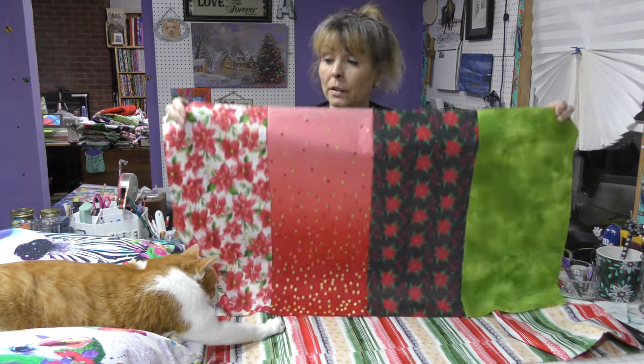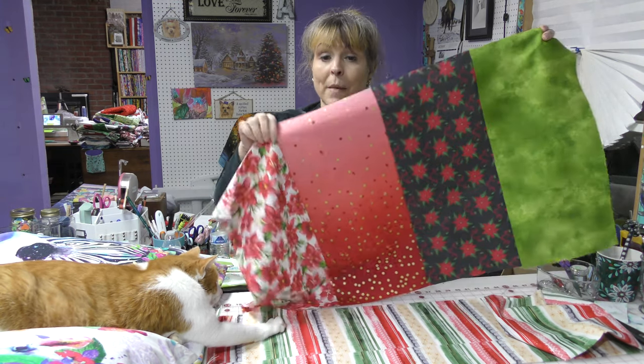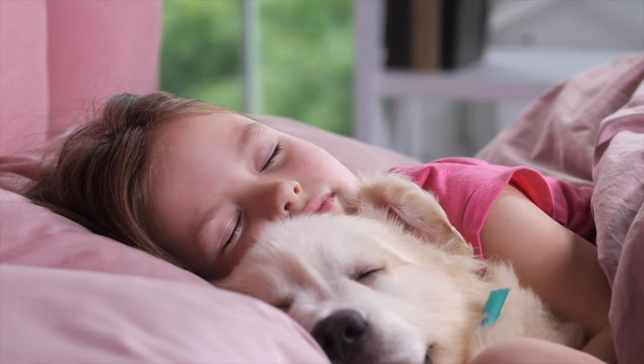Pillowcase came in at a close second, and there was a nice idea that after the holidays I could fold up my quilt and put it in a pillowcase. But I think I can put it in a decorative pillow as well, as long as I make this a cover for a regular bed pillow. So that is the plan.